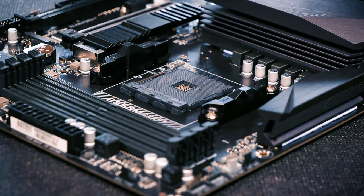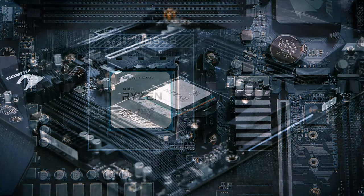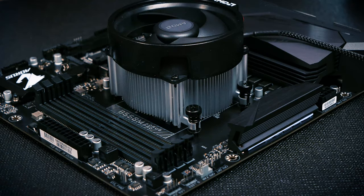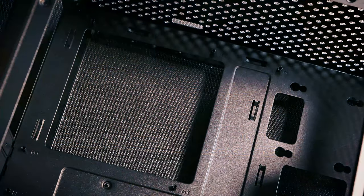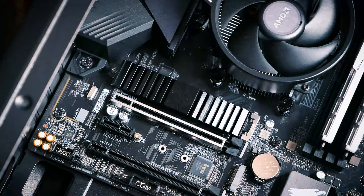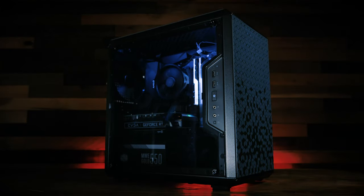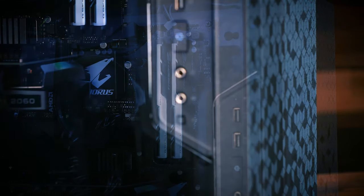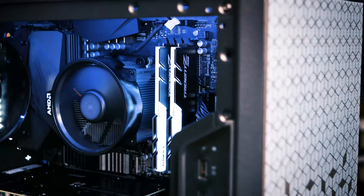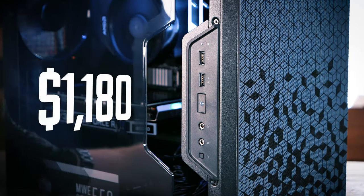With the parts list out of the way, let's get to building. Throwing together the system was easy, and after installing Windows 10, our little stream PC was complete. In the future, we'll be replacing the included AMD Wraith cooler for something quieter to make the system as silent as possible. After installing Streamlabs OBS and importing our configuration and settings, our little stream PC is ready to go. If we had any criticism of the parts we chose, we'd say we're 50-50 on the case — we did run into some quality issues with the board mounting standoffs and screws. All total, our dedicated stream PC cost us $1,180.